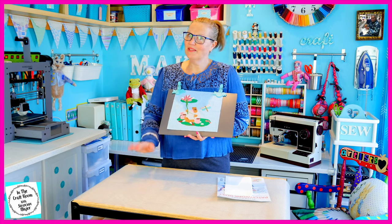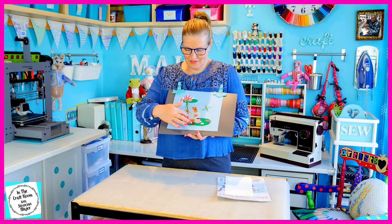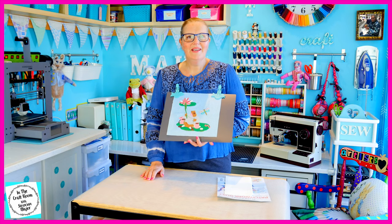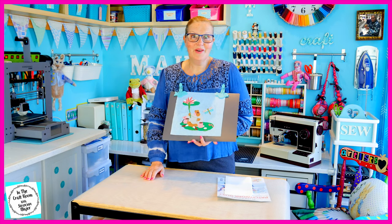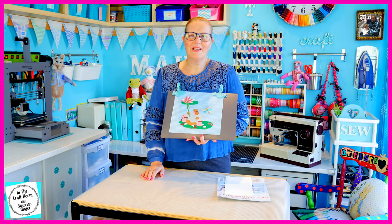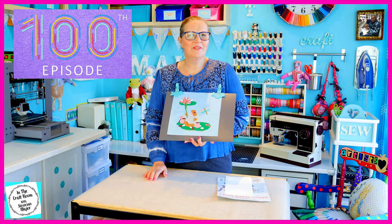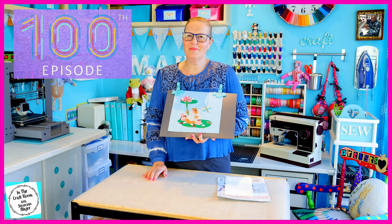Today I'm going to set up my sewing machine and stitch around all of his areas. But before I do that, I'd just like to let you know that we're fast approaching our 100th episode of In The Craft Room, so watch out for a sneak peek during this episode.